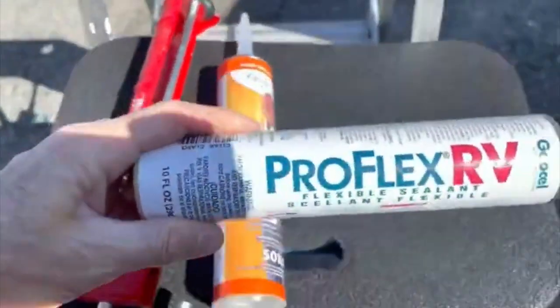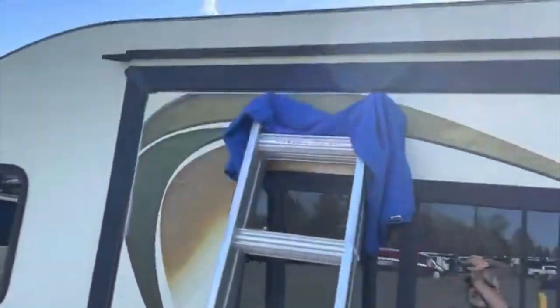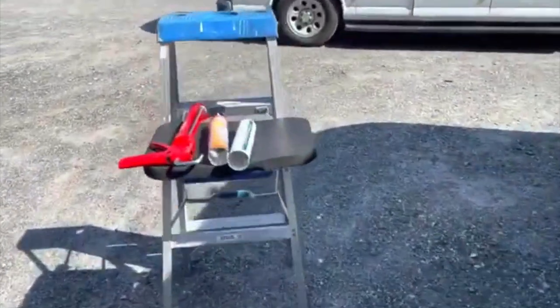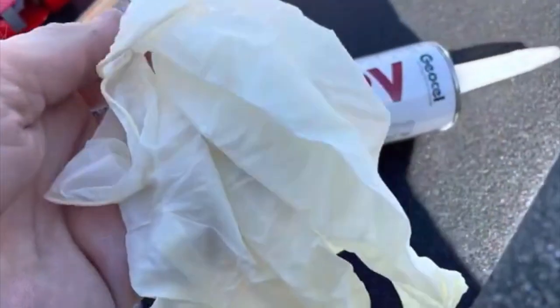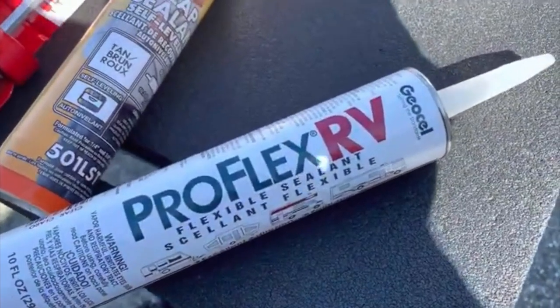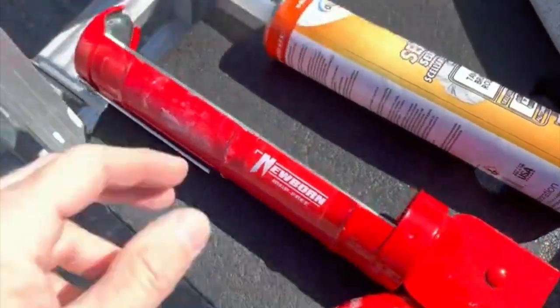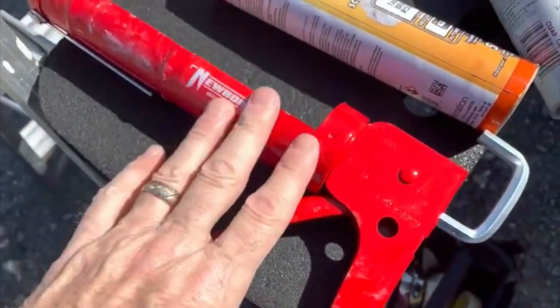This is the ProFlex RV — what I used on the sides, all around the edges and the slide-out. I started out with white and then I switched to clear. I didn't like the white, so I switched to the clear the following week. One of the keys to doing the sides that I found: number one, wear rubber gloves so you can continue wiping excess with your fingers, and then just change gloves frequently. Also, get a good caulk gun that doesn't keep spraying product after you stop pumping. This Newborn gun was like 10 or 12 bucks — it pays to invest in that.